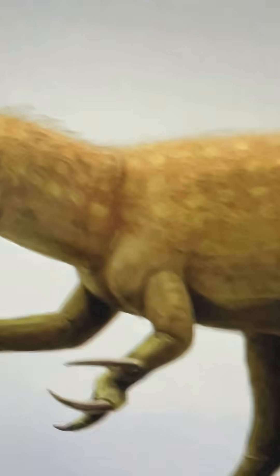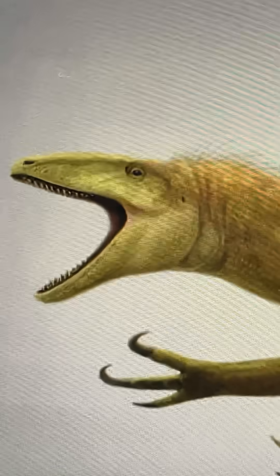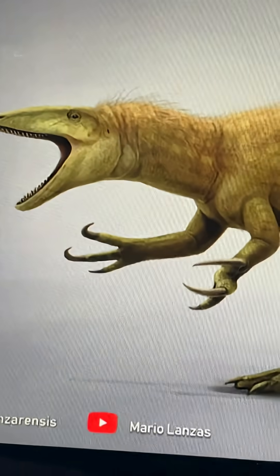Now the feathers have turned into quills. It's got a much bulkier neck. The upper jaw is longer than the lower jaw, which is good. There is also a bit of feathering over here, which is nice. And also stripes and all that. But anyways, what do you guys think? Let me know in the comments down below.